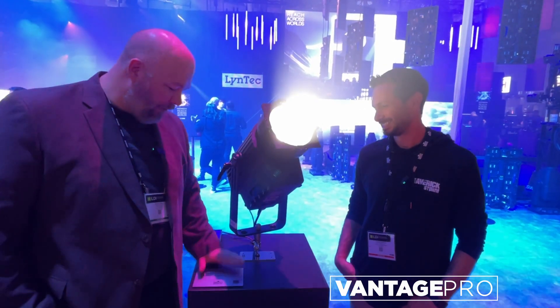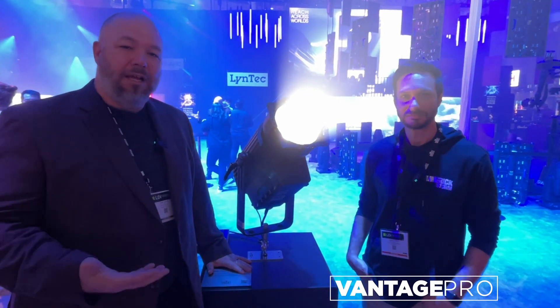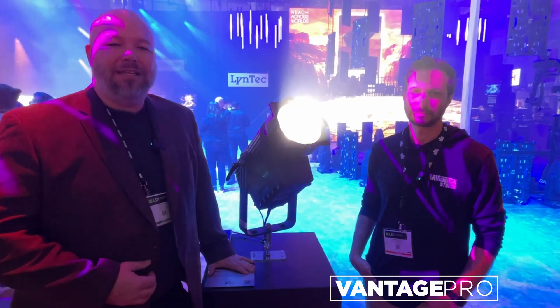If the REV-F3 IP makes sense for you, or if you'd like to talk about how it could apply in your situation, we'd love to talk more. You can visit us online at vantageproav.com.